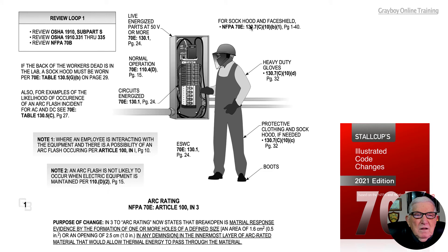An important point: if the back of the worker's head is in the limited approach boundary, a sock hood or balaclava must be worn as outlined in 70E Table 130.5G, part B below the table on page 29.